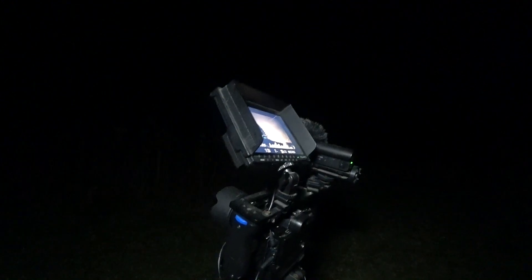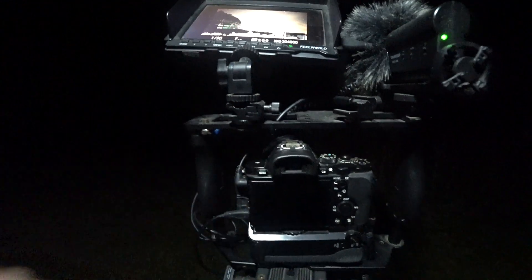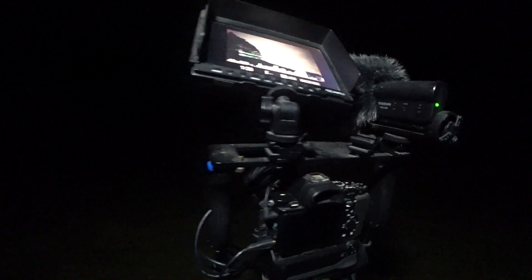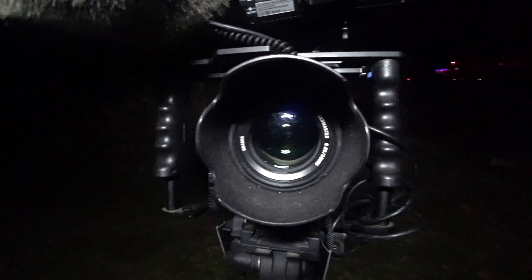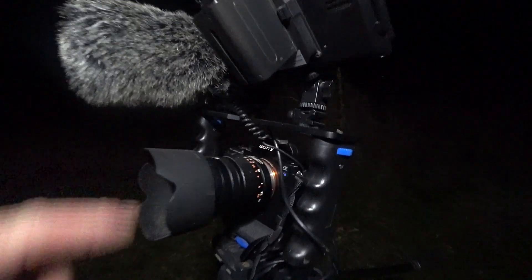Let me get the battery pack set on it and then we'll talk about it. The camera setup is a Sony a7s — not the a7s 2. These are 12.1 megapixel cameras, not a lot of megapixels, but very large megapixels — they let a lot of light in. The lens is a Mitakon — I'm not sure how to pronounce it — a Mitakon f/0.95 50 millimeter lens, and it really sucks the light in.